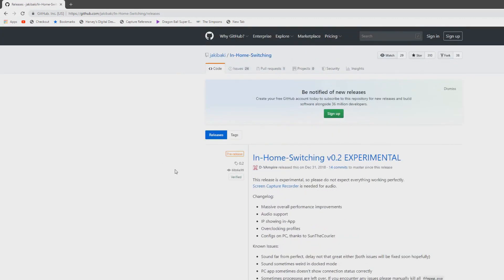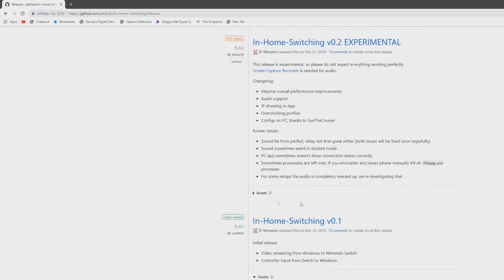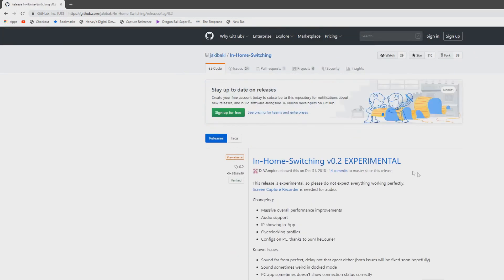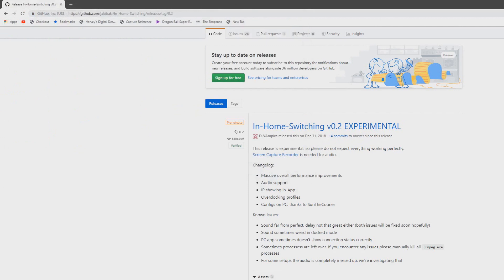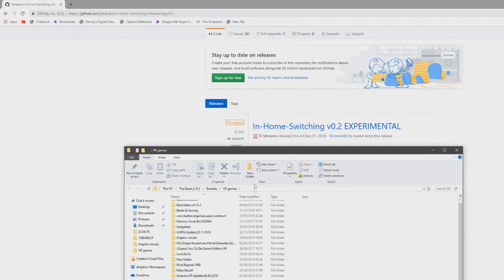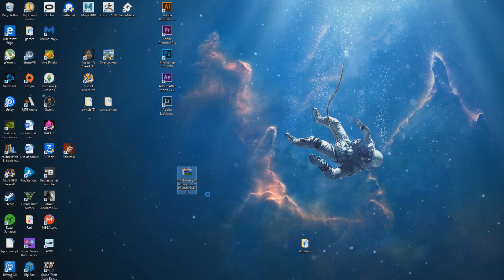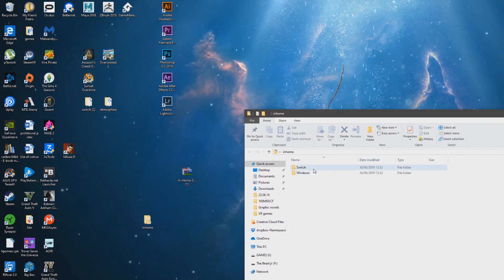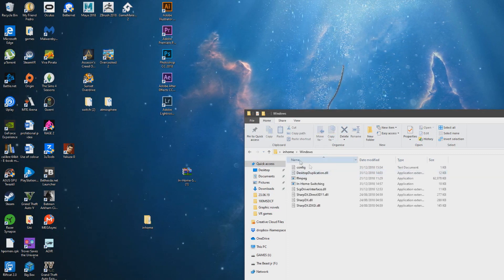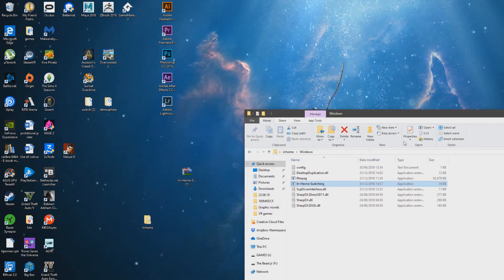Assuming your Switch is already hacked, come to this page — I'll put it in the description — and get the latest version, which is 0.2. Come down here and just download the zip; it doesn't matter where you download it to, just as long as you have it on your desktop or in a folder. I've got mine here on the desktop. Just extract it — I've extracted mine into a folder called InHome. You get the NRO which you'll put on your Switch and you get the Windows desktop app itself. Just put in your IP address and leave that for now, it should be fine.